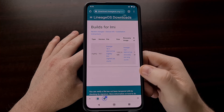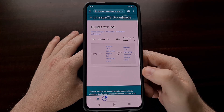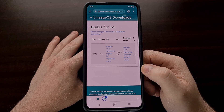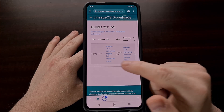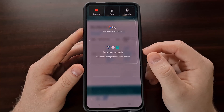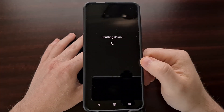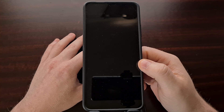Before we can begin any of that, you need to have the bootloader unlocked already. Once all of that is done and you have the downloads ready and the bootloader unlocked, we can turn this device off so that we can boot the phone into fastboot mode.